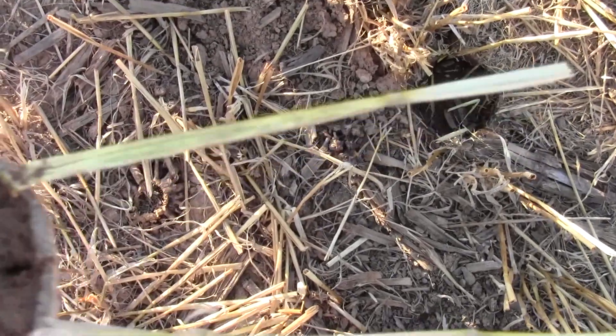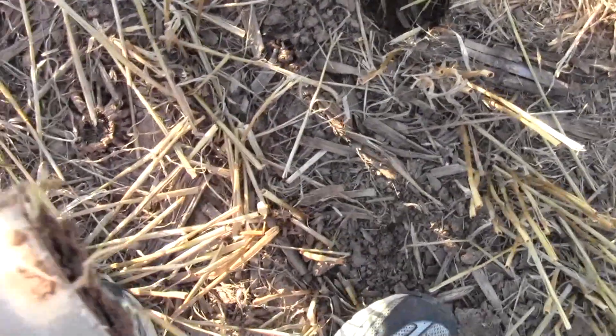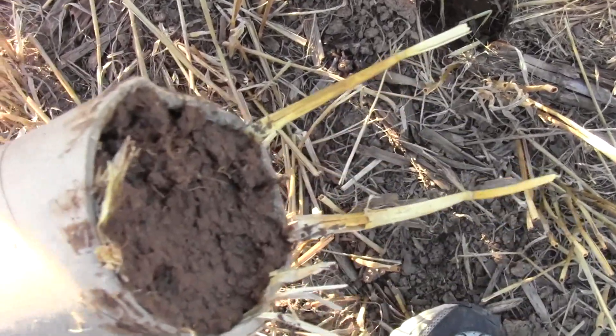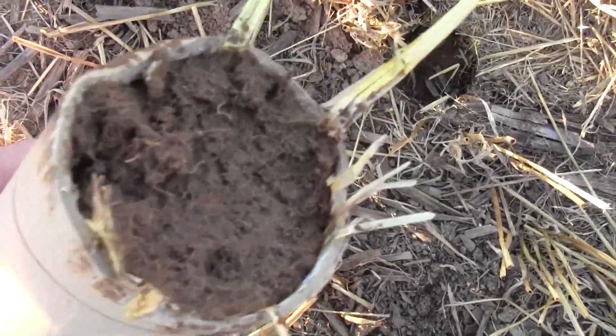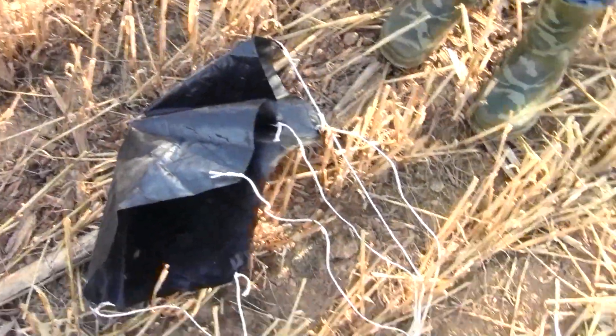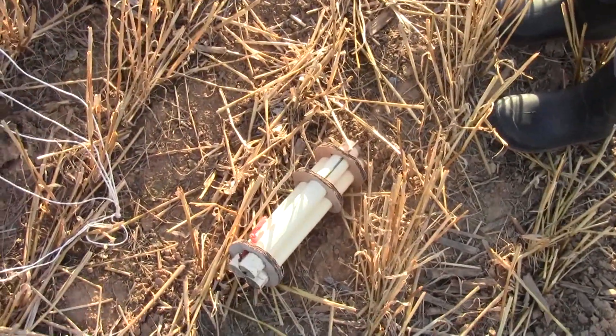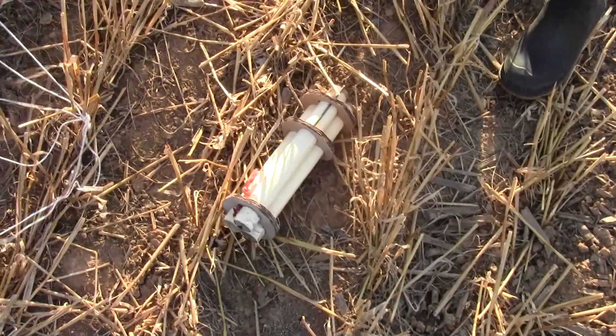I wonder if the nose cone got jammed up in there — the makeshift nose cone that you probably saw earlier in the video. I won't be able to tell until I dig that dirt out and find out. Well, back to the drawing board. Takeoff worked pretty good — it was the landing where it didn't work out too well.